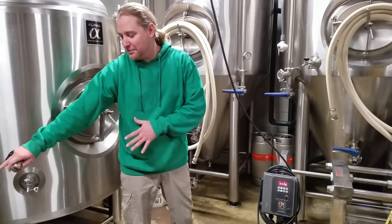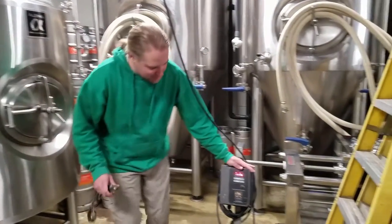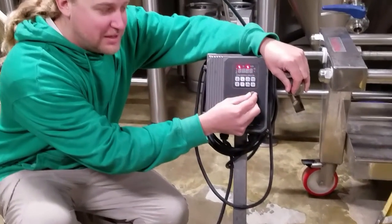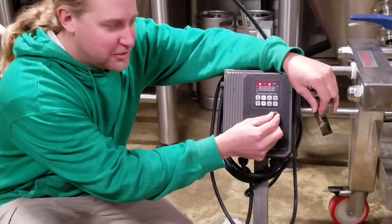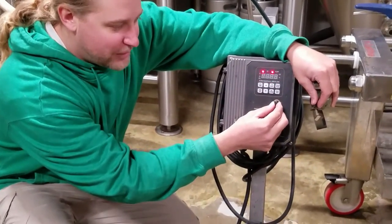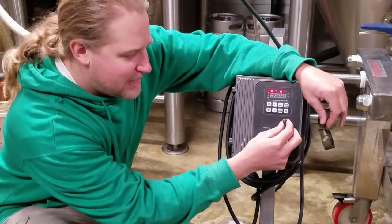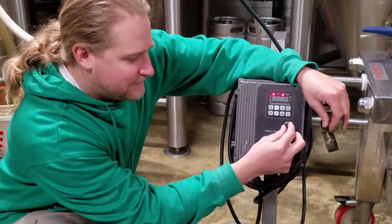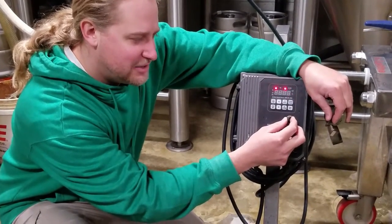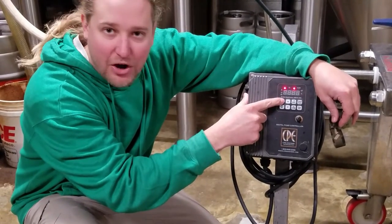Now that the beer has stopped moving through the lines and it's balanced, we're going to turn on the pump. On these variable frequency drive pumps there's usually a dial or up and down buttons that will change the hertz and the actual RPMs of the impeller. I like to set this pretty low to begin with — you don't want to start it on the very lowest, it's bad on the motor. We usually transfer around 750 to 800, so once we have it set to where we like, we'll turn on the pump with the on button.